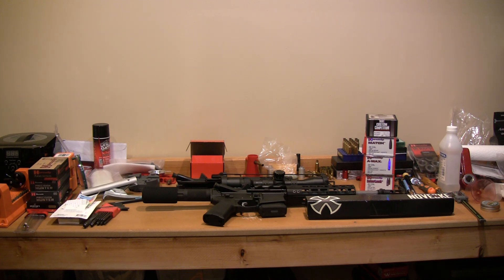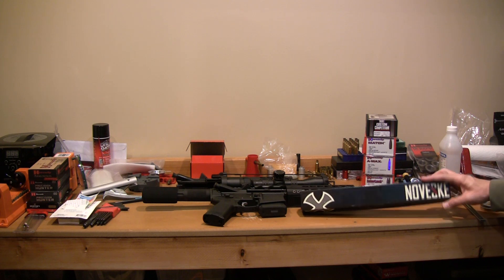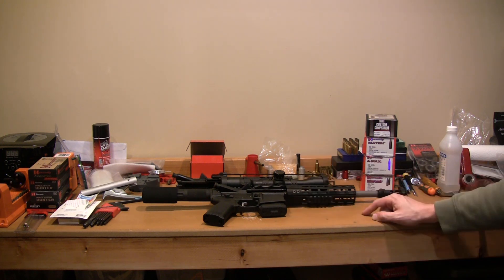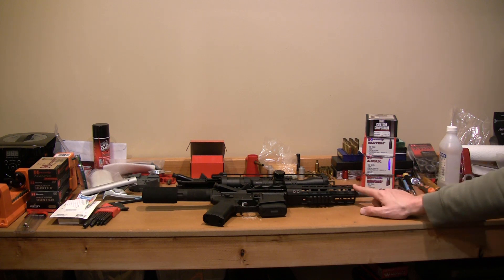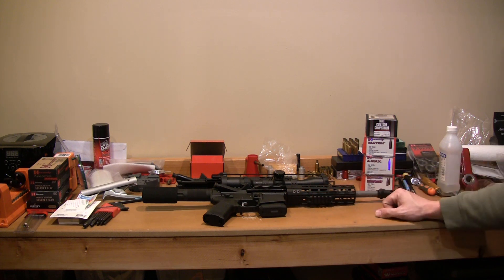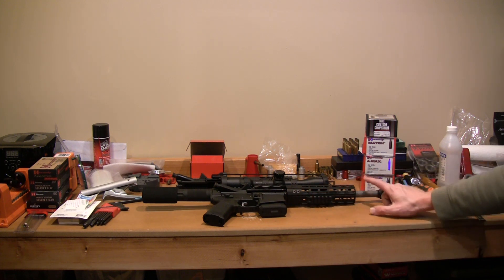So what did I do about it? You can probably see this fancy little box right in front of me that says Noveske. I was so tired of working everything up and having nothing work that I went to YouTube, found a video, and said what are these guys shooting? I found a Noveske barrel. I put this upper receiver together completely by myself — it's an Arrow Precision upper receiver, an Arrow Precision handguard, and a Noveske barrel.